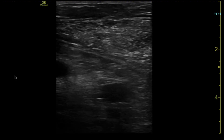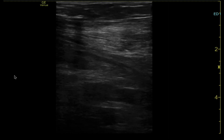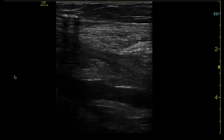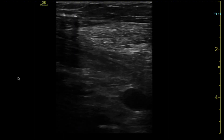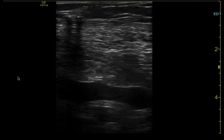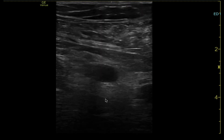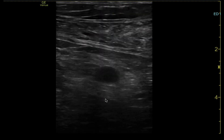I thought I'd do a quick video on my process for ultrasound-guided central lines. The first thing I want to do is find a suitable target, and my first choice is usually the left subclavian. I'll look to evaluate the target — this is how I like to find it.